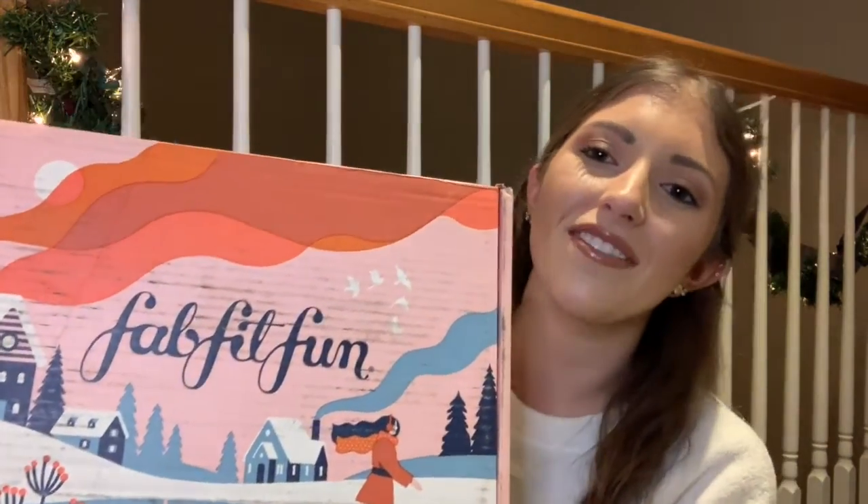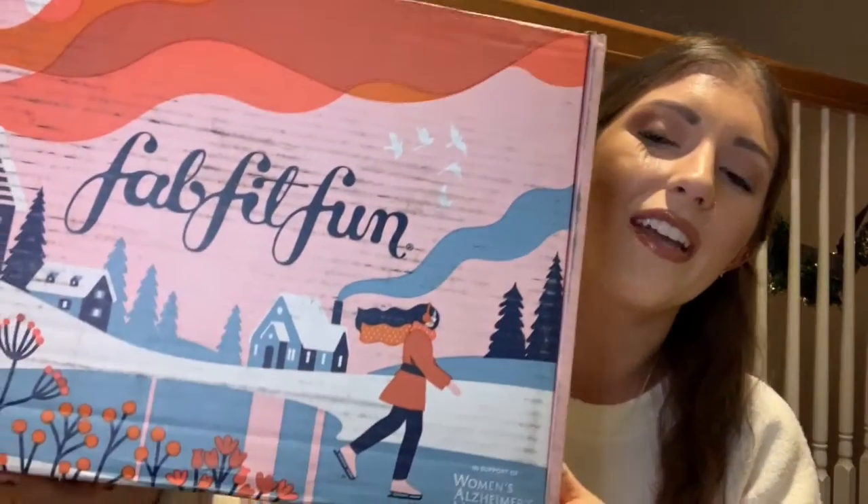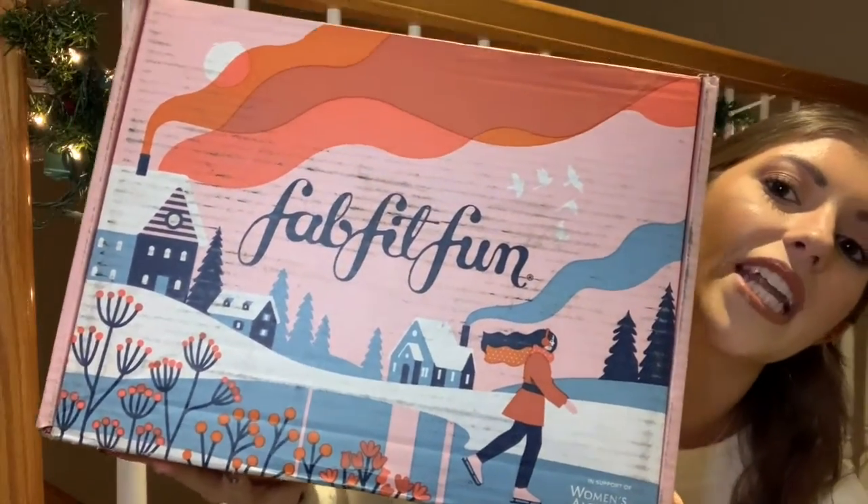Hi guys, welcome back to my channel. If this is your first time visiting, I'm Maria and I'm so glad you're joining me. I got an exciting package today in the mail — it is my winter FabFitFun box, so I figured I would unbox it with you guys. The box for winter 2019 is super cute; it has a girl ice skating on it with a cute winter scene. Let's see what we have inside.